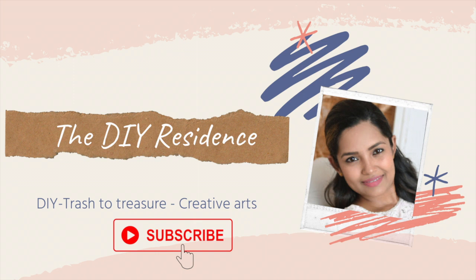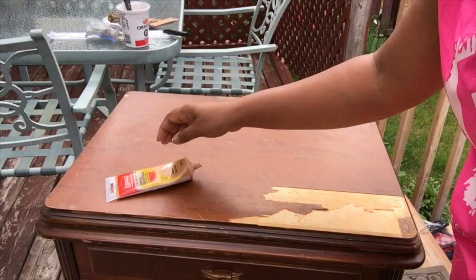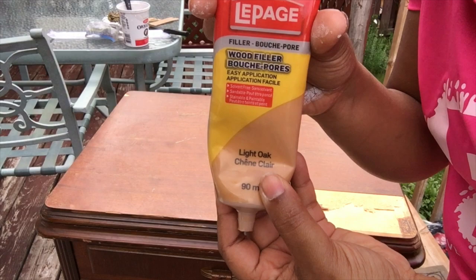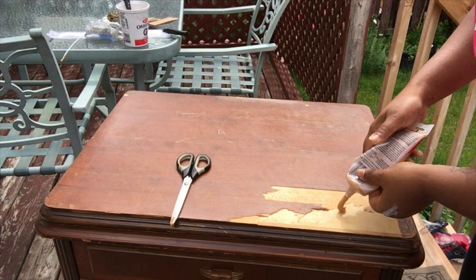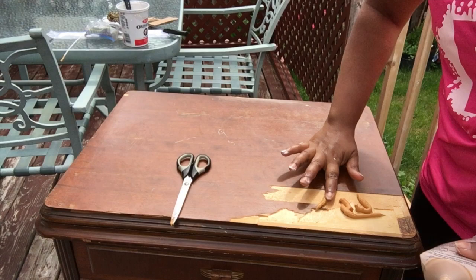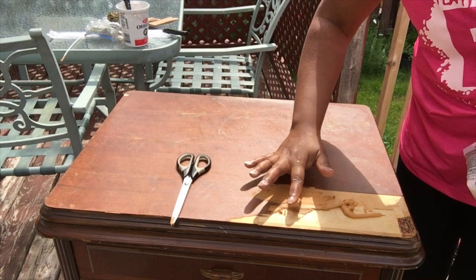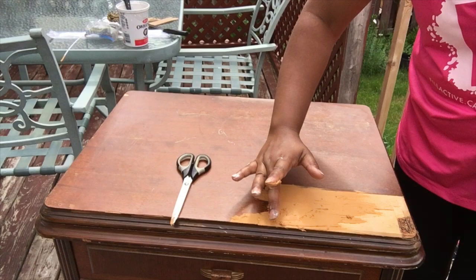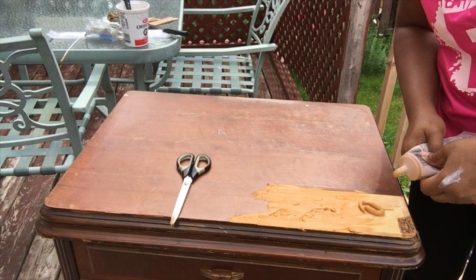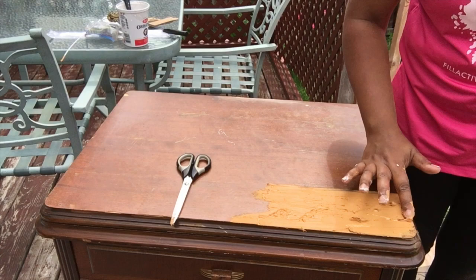The next project is a beautiful antique sewing machine cabinet I found curbside. I really wanted to transform this piece — it was unfortunate that someone would throw away such a beautiful piece. The top was pretty messed up; I tried to remove wood particles and sand it down, but you can see the damaged areas. I'm using some wood filler and letting it dry before sanding. Later you'll see me remove this top completely — I have another idea for it, so please keep watching till the end.